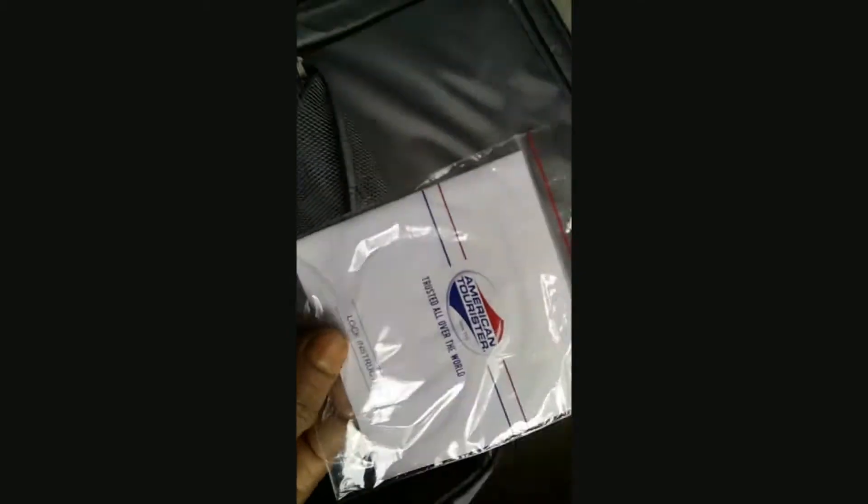The material is so soft. This is the warranty as well as the manual tag, which is very good and useful. People always check the manual and warranty before using any product. The upper zip portion is like a mosquito net and is visible from outside.